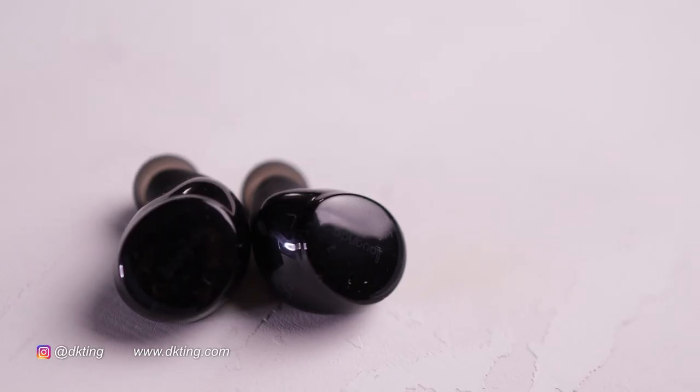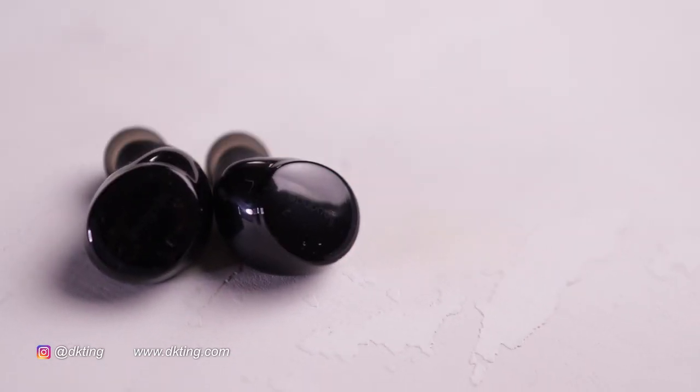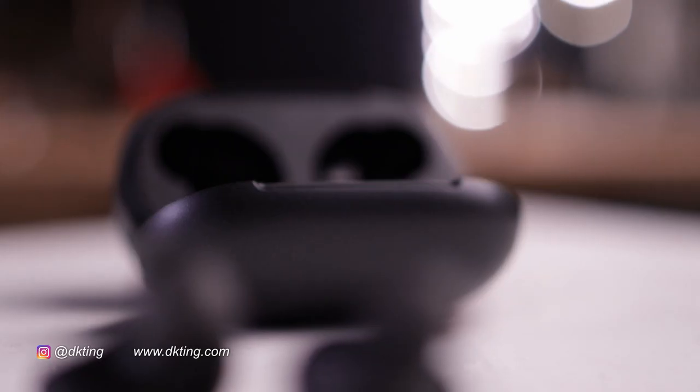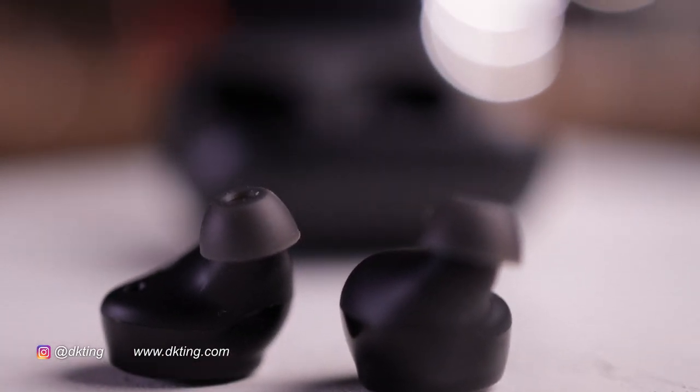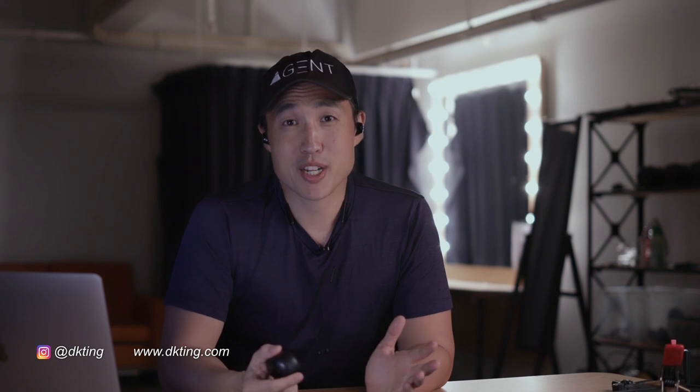Before talking more about price, I want to cover the active noise cancelling. Because the chip is the same, the noise cancelling works very well. It's definitely not going to compare to an over-ear headset and won't meet those standards. But if you're working and want to stay focused, you get that extra layer of noise cancelling using the same technology that Apple uses — so it's got to be decent.